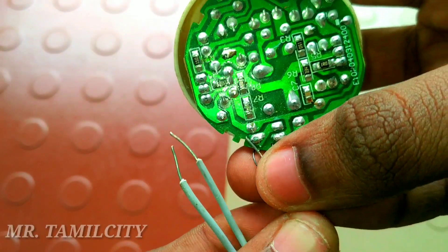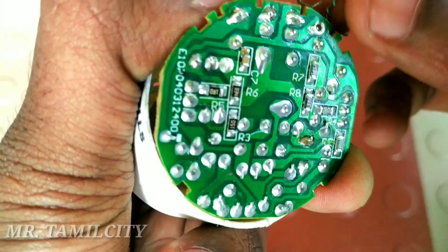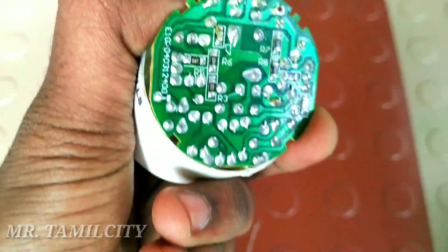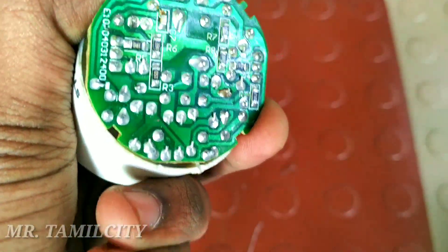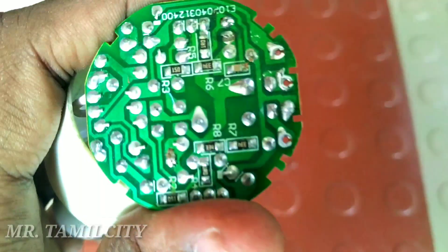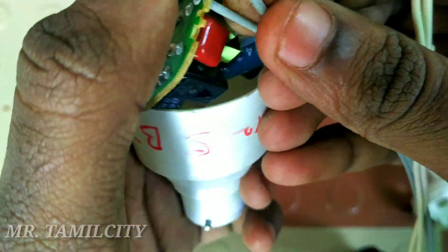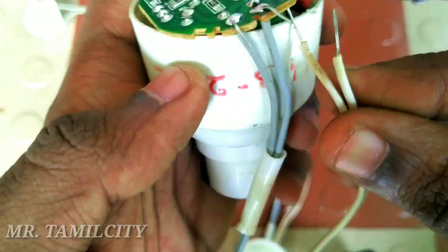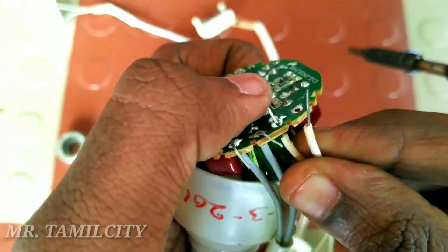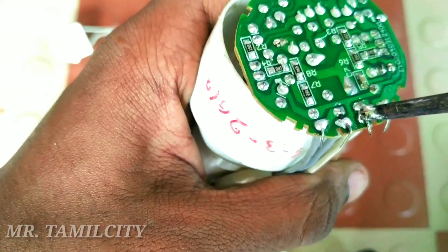First we have started with the installation manual — this is the same way we are going to install the adapter. First we install the wire. If you are not familiar with installing, you will see a video that will show you how it is done.